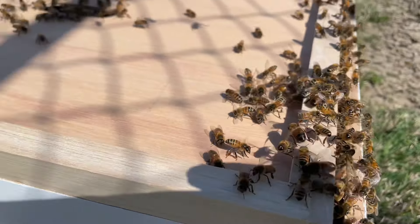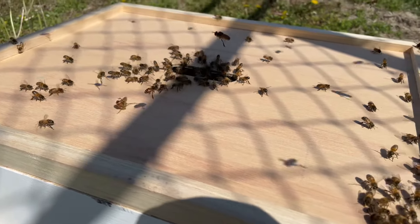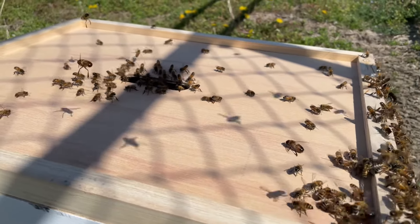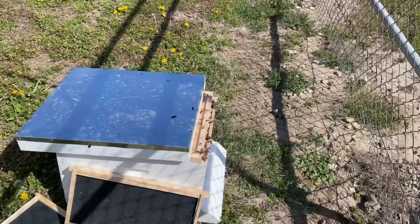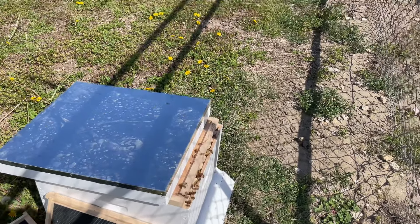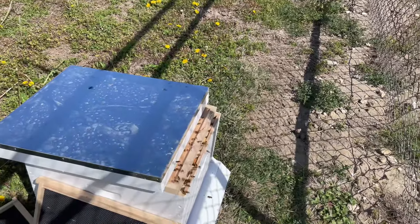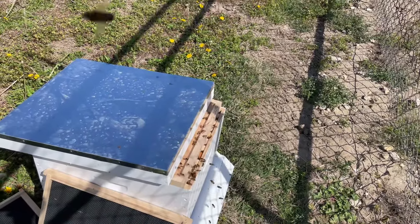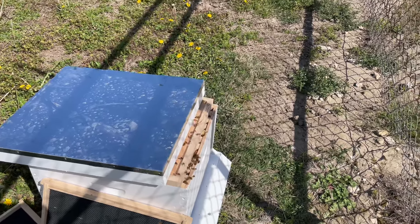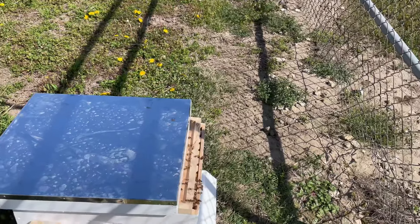I suspect in about 10 to 15 minutes they should all be in the box. It's been about seven or eight minutes and we've got a few still in the air, but the majority are in the box. We're going to give it a little more time. I'm going to close that down a little more and hopefully they'll all settle into the box and we'll be heading out of here.